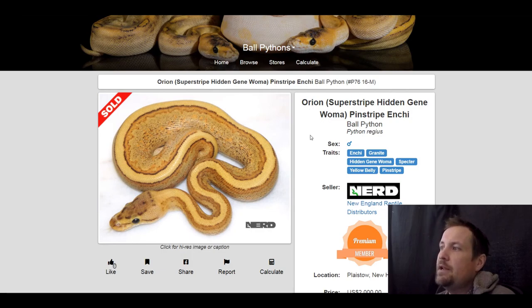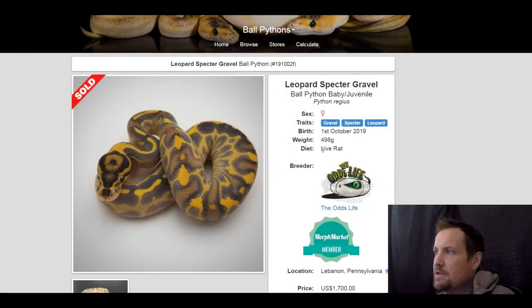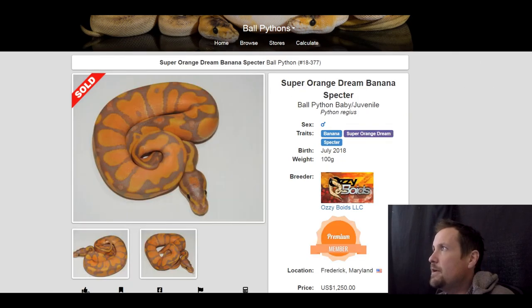Next one is an enchi granite hidden gene woma spectre yellow belly pinstripe. I like what Nerd does with this spectre gene — really neat. This one sold for $2,000. Next one is a gravel spectre leopard — really cool, I like this one a lot, bright yellow. Sold for $1,700.